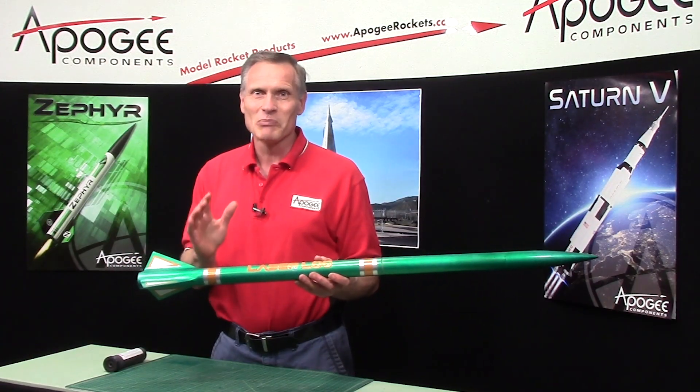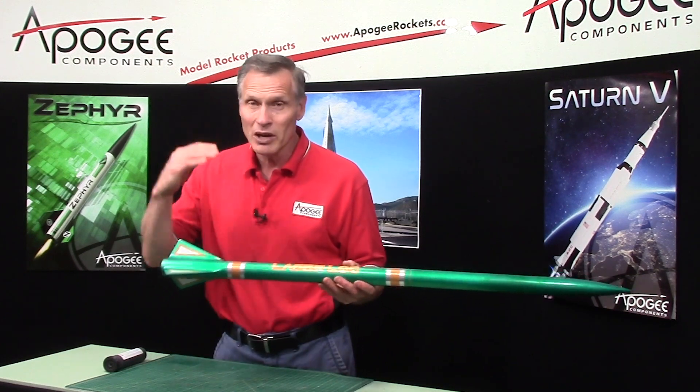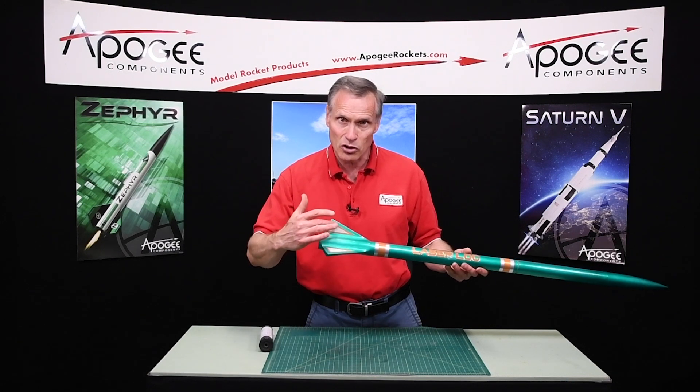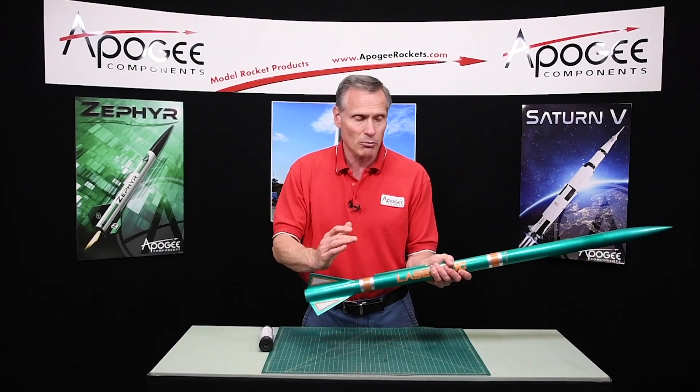It does have the components for high power, so it is plywood fins and a paper tube, but what makes it unique is that it comes with fiberglass. You put fiberglass across the fins — this is called tip-to-tip glassing — and it makes your fins really strong. They're never going to come off.